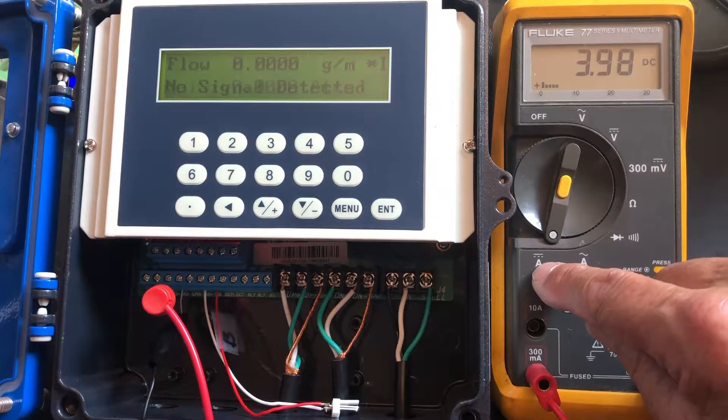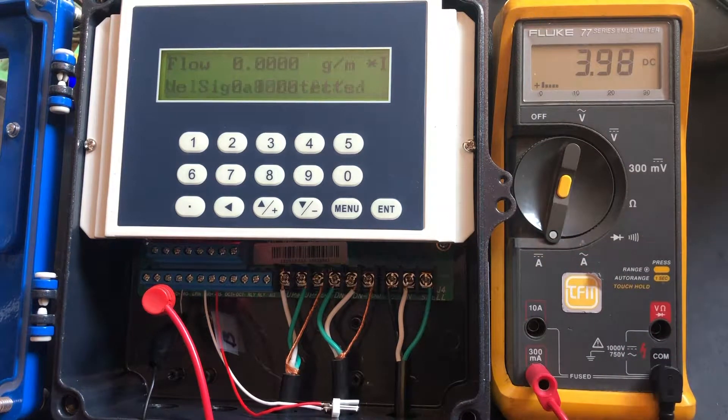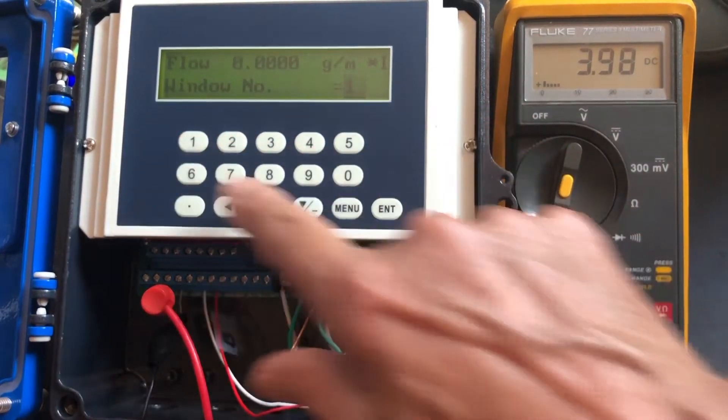You then turn the Fluke meter to the 8 amps current setting. Now we're going to see — this is with nothing running. We're going to show you how to read the device. Let's first look at Menu 10: menu, 1, 0.